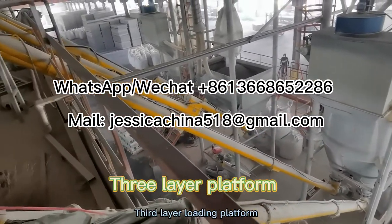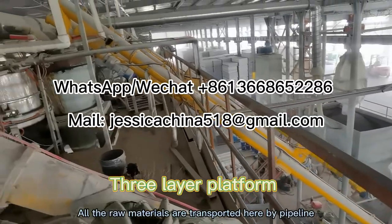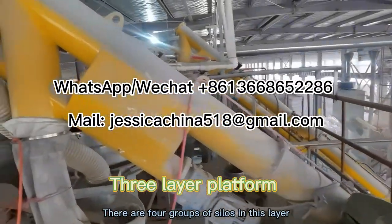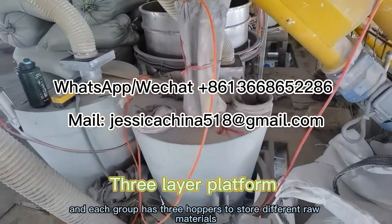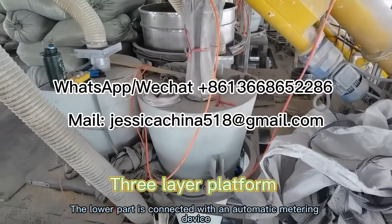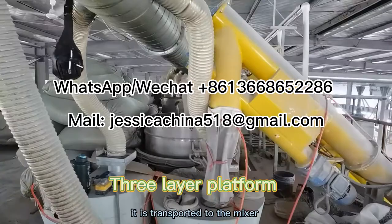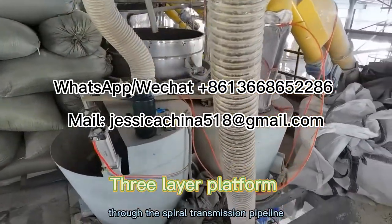Third layer loading platform. All the raw materials are transported here by pipeline. There are four groups of silos in this layer, and each group has three hoppers to store different raw materials. The lower part is connected with an automatic metering device. After weighing, it is transported to the mixer through the spiral transmission pipeline.